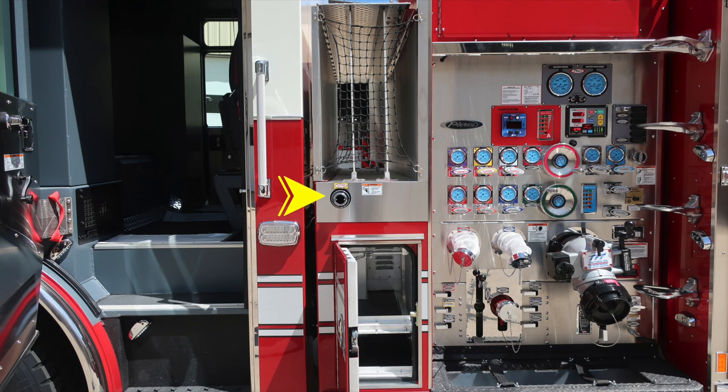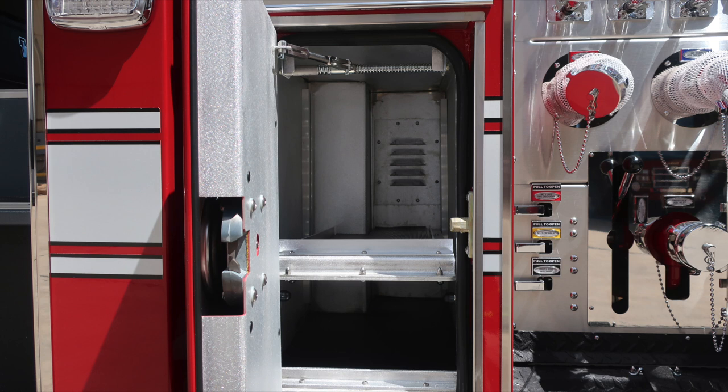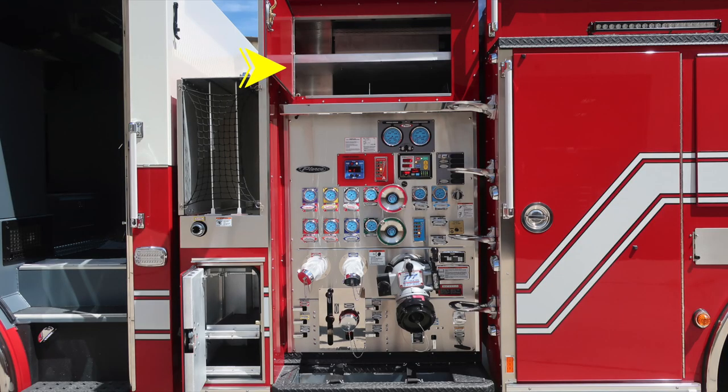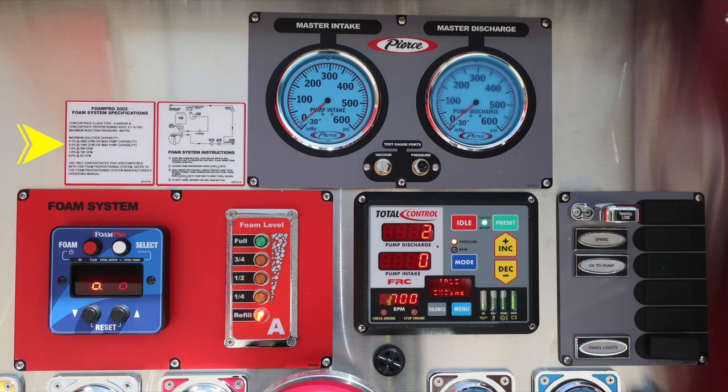Moving exterior now to the section just behind the pump panel. Starting with the number one cross-lay, foam-capable, with a warning placard — because of lines coming out, there is the possibility of entanglement. This is on the rear section of the cab with additional storage. Moving over the pump panel, there is additional storage and a shelf in the very top section. Starting on the left of the pump panel, there's a placard for your Foam Pro system with specifications and operating instructions. In the gray module, your master intake gauge; to the right, your master discharge gauge. In between are test gauge ports for vacuum and pressure, currently plugged, utilized for testing purposes.